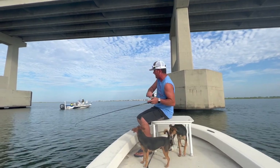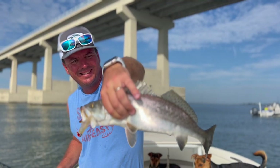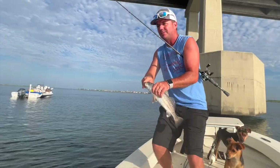I'm gonna try to pull a pole off her hand. Nice speck. You can hear this one grunting.